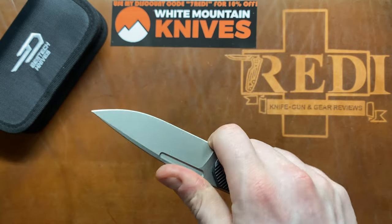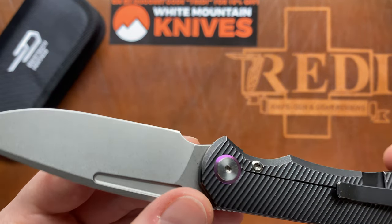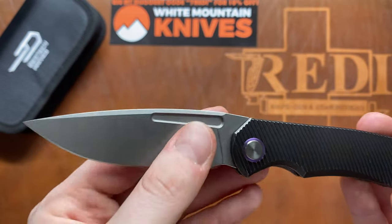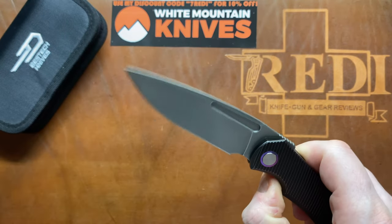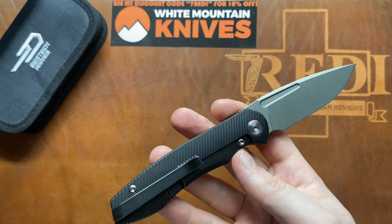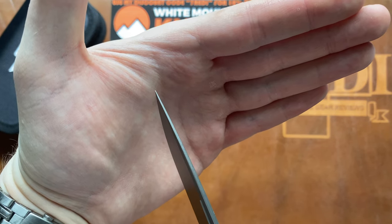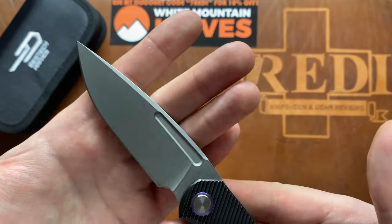We have a smaller forward finger choil that works great for my fingers, but for people with thicker fingers this might serve as a well-executed sharpening choil. The slot in the blade is not too deep, so it will accumulate less crud, and the edges are nicely rounded and chamfered so it won't be aggressive against your nail or fingers. Flat ground blade with a great functional tip — nice and thin, very good for detailed work, digging out splinters, and things like that.